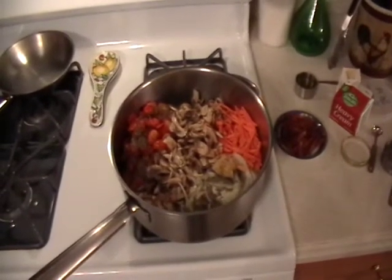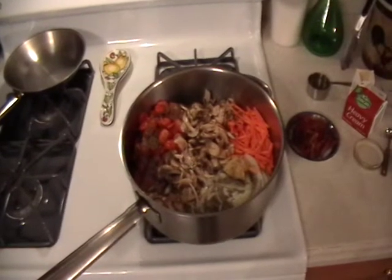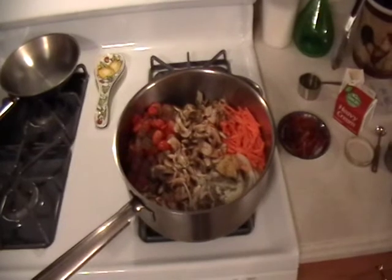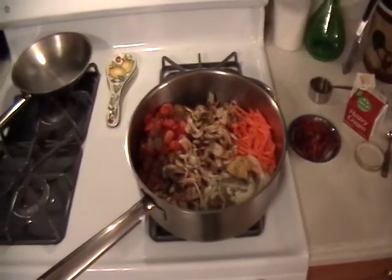Strain your pasta — don't ever wash your pasta after you cook it. Strain it, put it into your platter, put the sauce on top, toss a little, serve your cheese over it later, and you've got a delicious dinner.